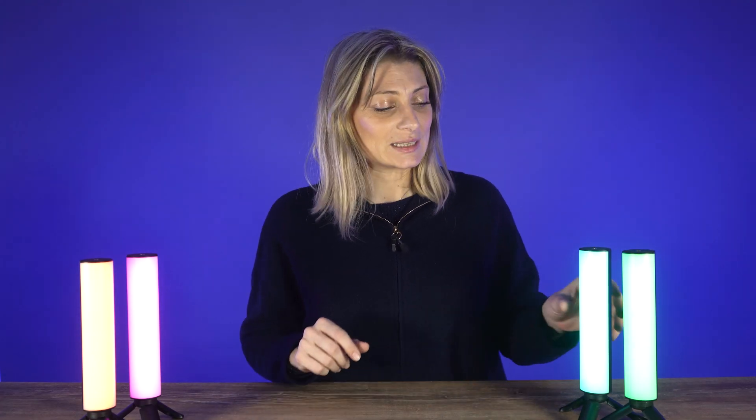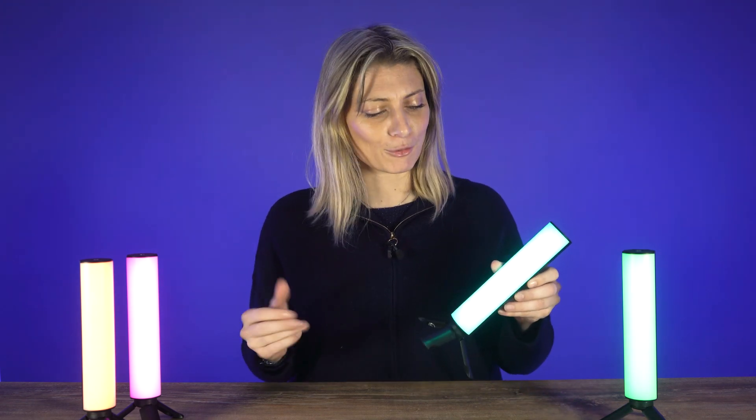Hello everyone and welcome back to another video. Today we have the Digital Photo W200 RGB light for review.